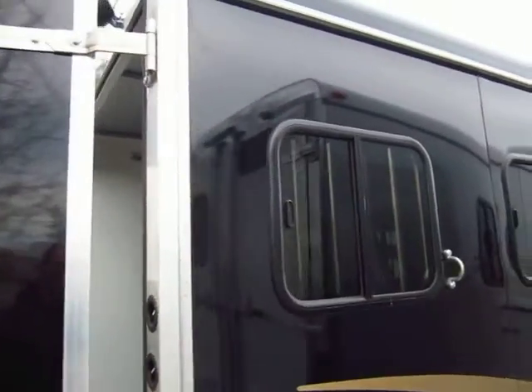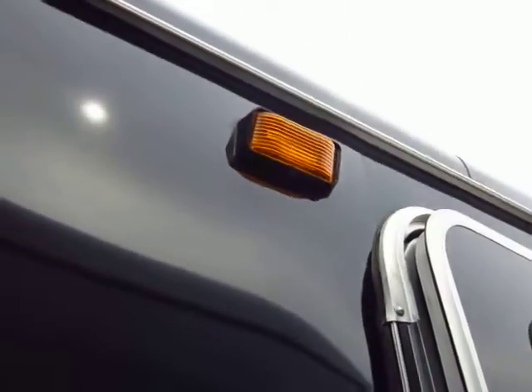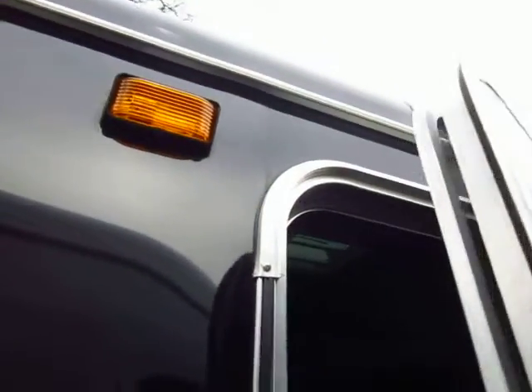On the butt side, the doors and the windows in the swinging door open. The butt side doors open. We have drop-down feed windows on the head side. We even have a cool little amber light here for the dresser — they use amber instead of white so that it doesn't attract bugs.